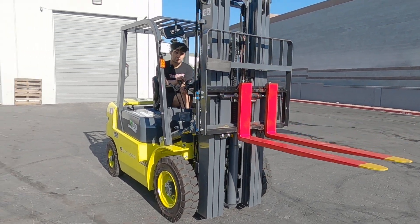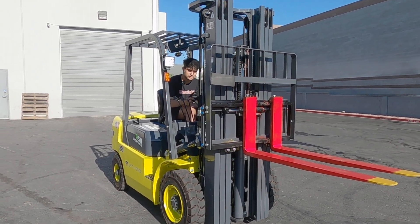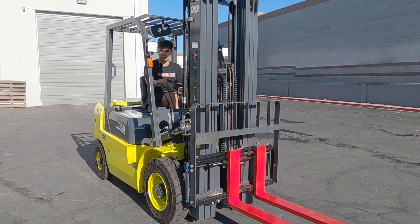I'm bringing the forks down and I'll show you the lights as well. Turn them on — you've got your switch lights, switch lanes. I'm gonna bring the forks down and let you guys take one last look around Juliana.